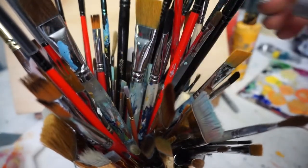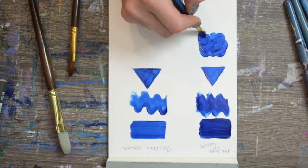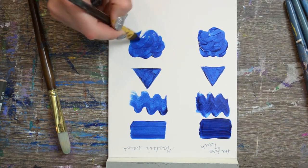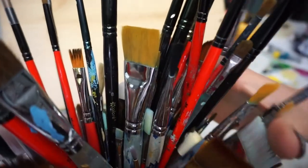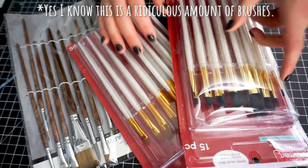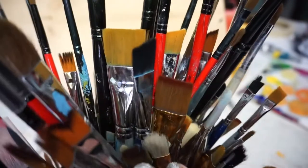I did a video a while ago where I tested the expensive versions versus the bulk pack versions at Hobby Lobby, and the winner was bulk packs. So I'm going to expand that review a little bit. I mainly bought bulk packs from both Hobby Lobby and Michaels, as well as a few nicer brushes from Blick Art Supplies, and we're going to be putting them to the test.